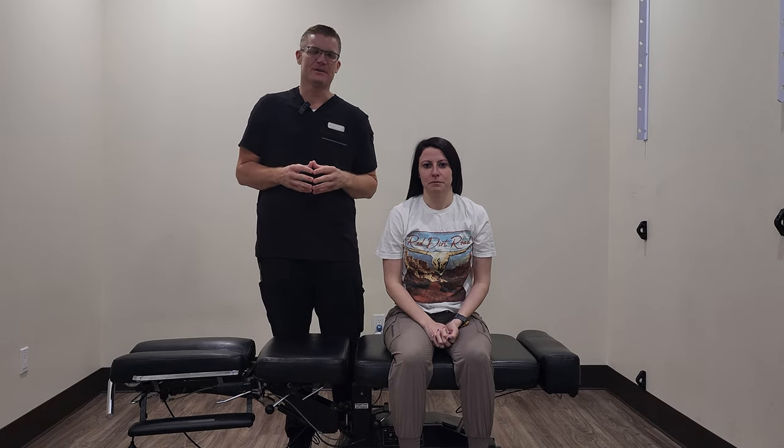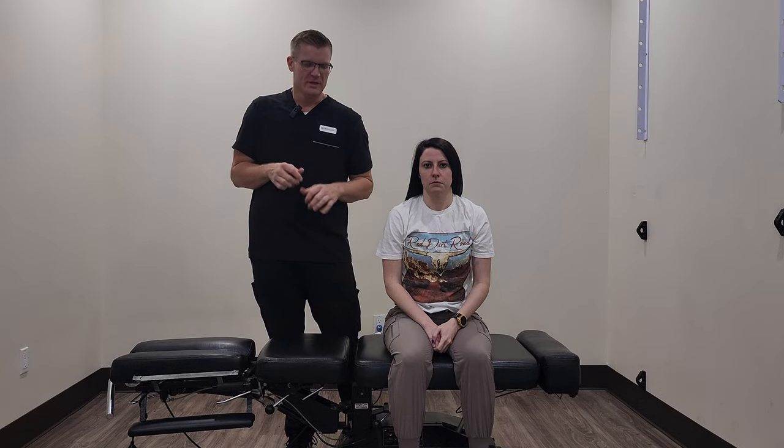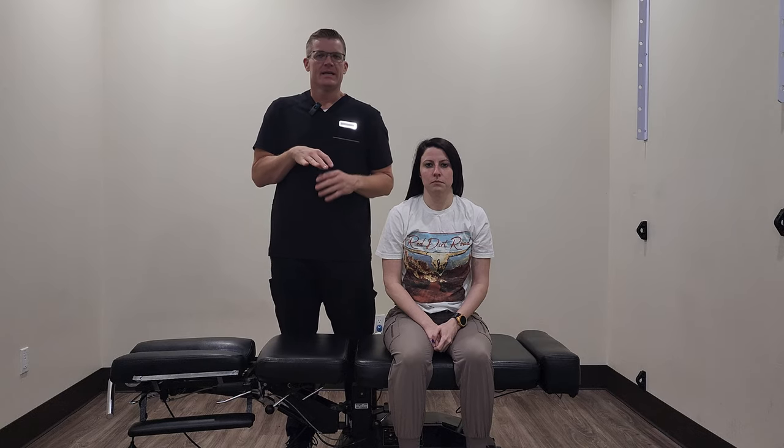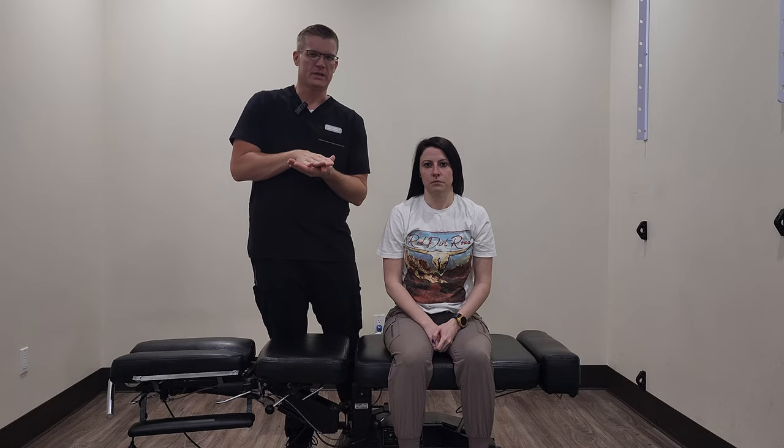Hi everybody, Dr. Scott Taylor here from Southwest Spinal Rehab in Mesa, Arizona. I have our wonderful Chelsea here to demonstrate Thompson Drop Table Technique. A lot of you may have experienced it or heard it in a clinic that you've been in before, but it utilizes the table and has a dropping mechanism. It's a softer, more gentle technique, but it still gets a lot of motion into the specific joint that we're working on.